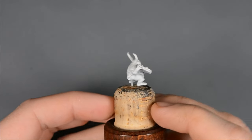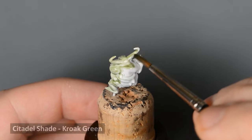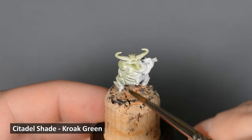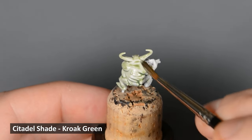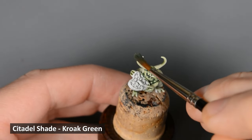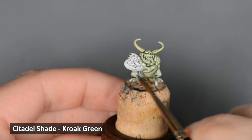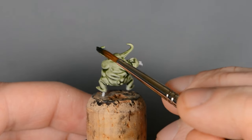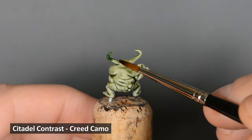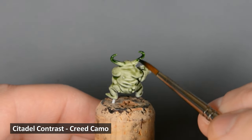With the fingers finished, I attached the models to corks and then primed them with gray, followed by a white spray from the top and sides. I started out by painting the Nurgling with Croak Green. Similar to contrast paints, I like to put down plenty of paint first and then soak up any excess later. I wanted to build up the color a little bit more, so I painted a second layer of Croak Green. I want to darken the horns with a blended effect, so I started with Creed Camo — apply the paint about halfway down the horn, rinse the brush, wipe it on a paper towel, and then use the clean brush to blend to the edge.